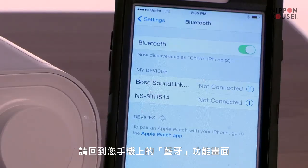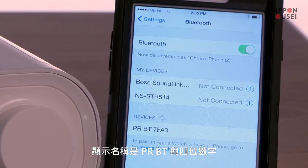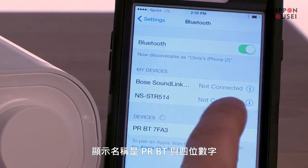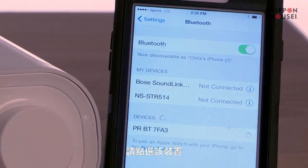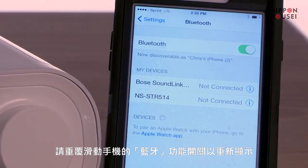Return to the Bluetooth settings on your mobile device. DreamStation now appears in your settings with a name beginning with P-R-B-T, followed by four characters unique to your device. Select that name. If DreamStation does not appear in the menu, repeat the procedure to verify that Bluetooth is turned on.